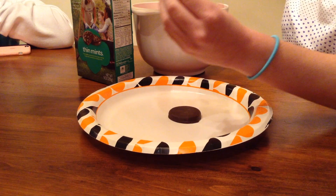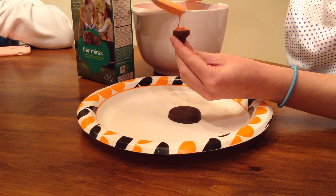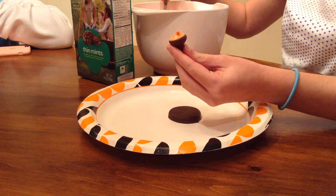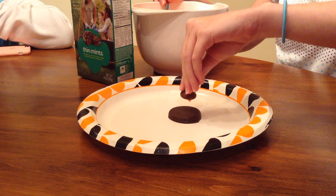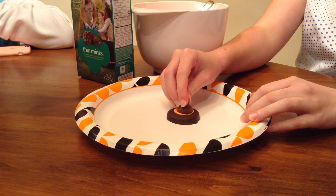Set your icing aside and take out a cookie and a Hershey Kiss. Put some icing on the bottom of your Hershey Kiss and stick it in the middle of your chocolate cookie. Push down firmly so you can see a little bit of orange peeking out from under the Hershey Kiss.